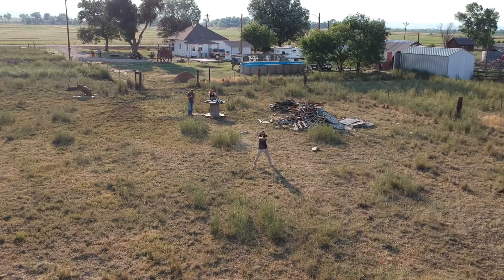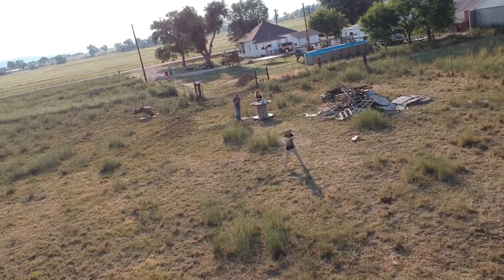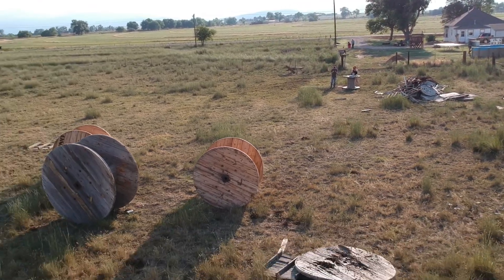I am just absolutely loving this drone. I cannot wait to take it out to Europe and really put it to use, really getting some good shots — going to some castles or some beaches and really upping my video game.